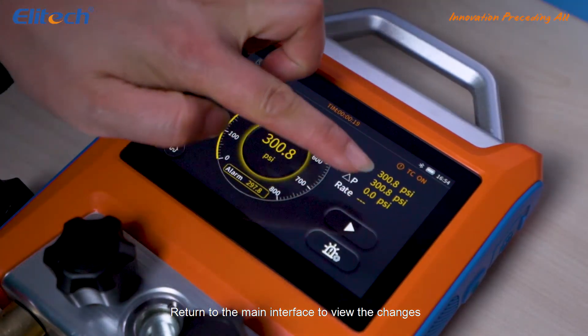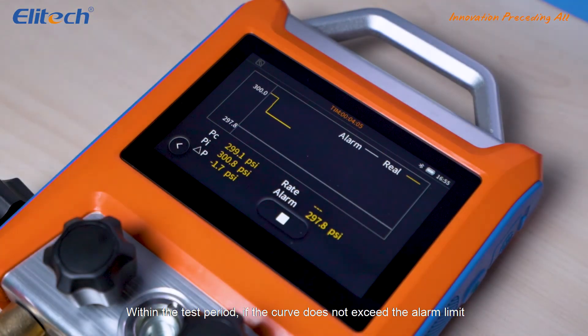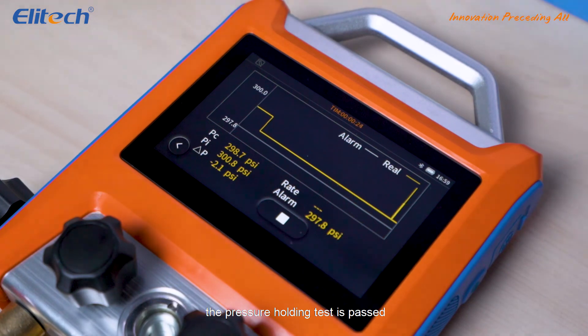Return to the main interface to view the changes. Within the test period, if the curve does not exceed the alarm limit, the pressure holding test is passed.